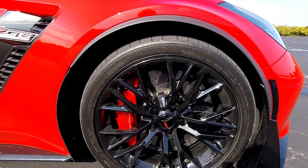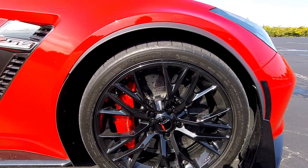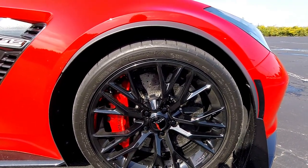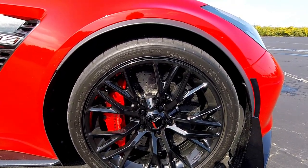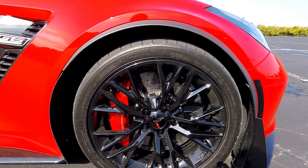GM recently made the change — I believe it was in 2017 — where you could get the carbon ceramic rotors on a Z06 without the Z07 package. For 2015 and 2016, the carbon ceramic rotors were only available if you got the Z07 package car.